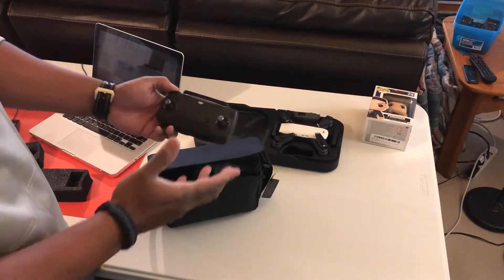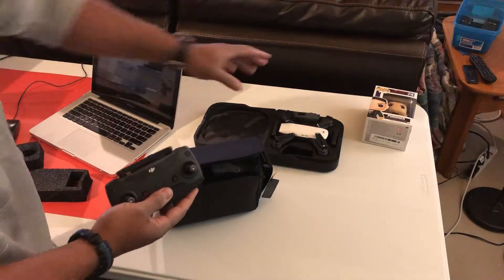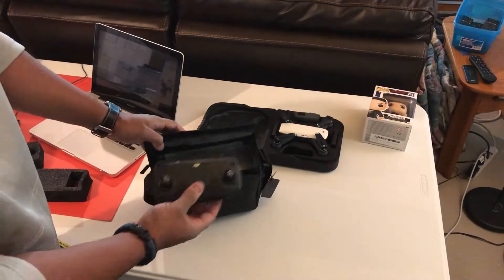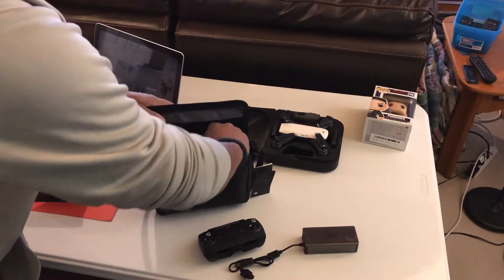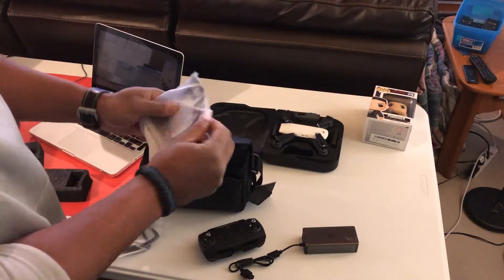I know it's a little bit extra, which is why I got the fly more combo — because it comes with it. You're not spending just $400 for the drone; you're actually spending $600, at least that's the holiday price this year, for the case, the controller, and an extra charger.